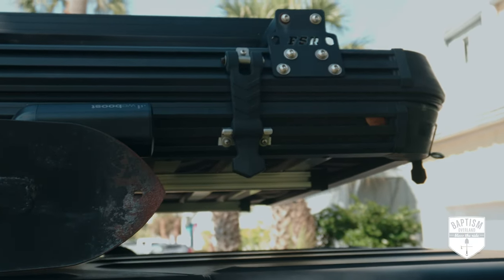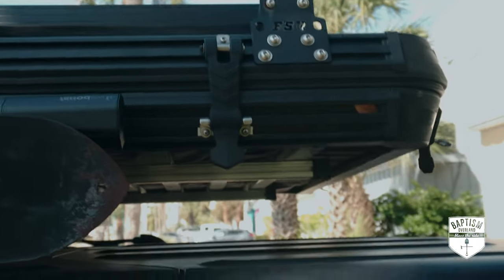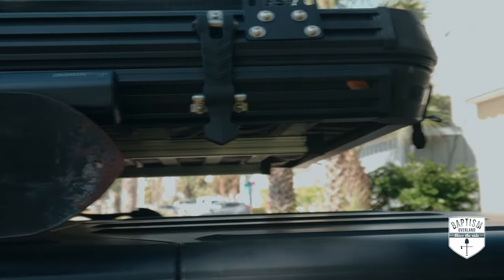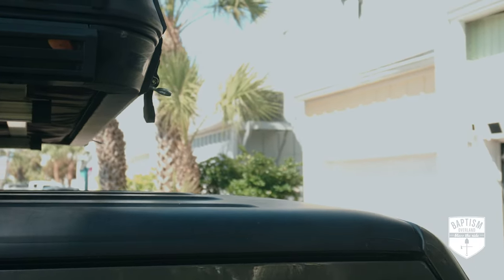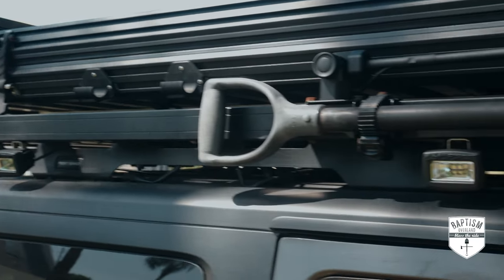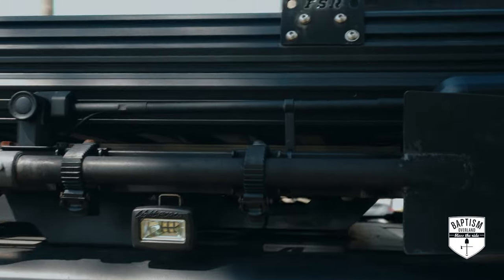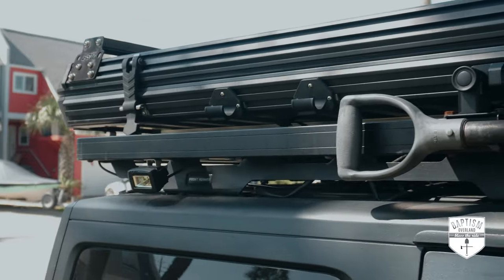My needs have changed since then, and my cargo has changed. If you look over here, we just have this humongous gap underneath the tent and about a foot of unused space in the front. Even with the accessories I have on the side — my Lightforce Rock 20 lights, my shovel, my WeBoost — it's all been limited to the length of my rack.